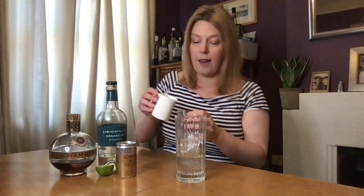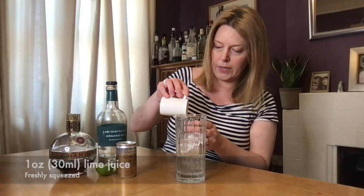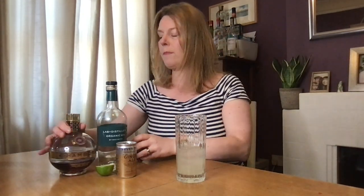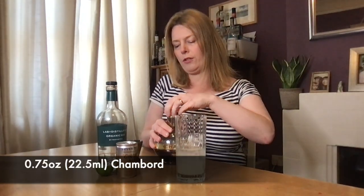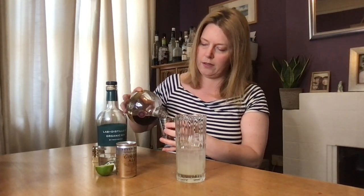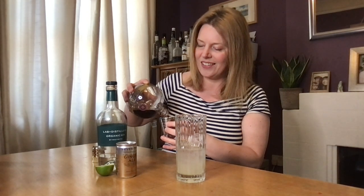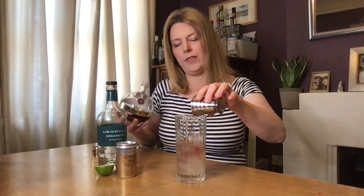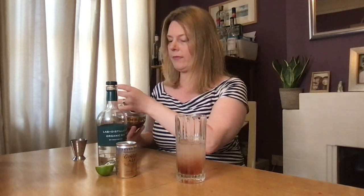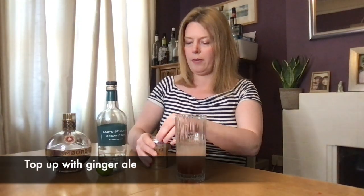Already in my glass I have ice filled up about two-thirds to three-quarters of the way up. Add two shots of gin, then one shot of lime juice which I've already squeezed. Then about three-quarters of a shot of the raspberry liqueur — I always find it difficult to pour from this bottle. Gently pour that in; it will sink a bit and swirl around. It gives a really lovely effect. Then we're going to top up with our ginger ale.